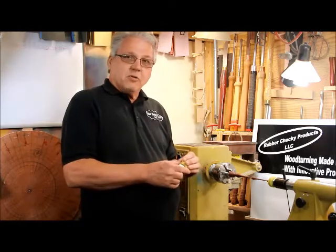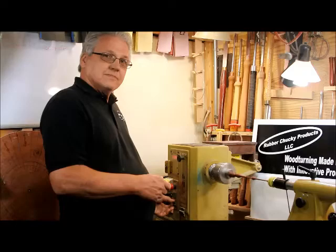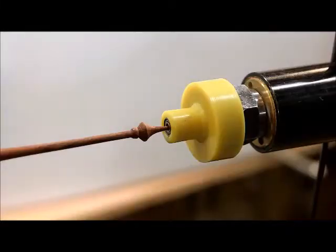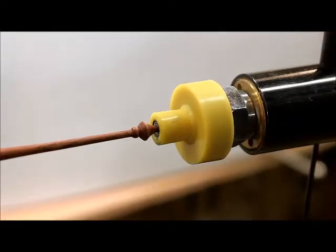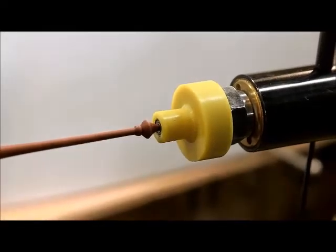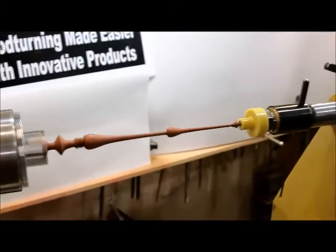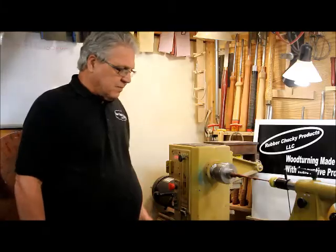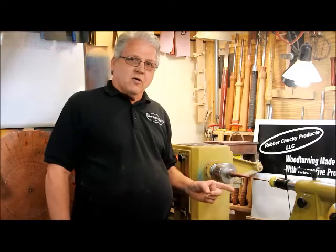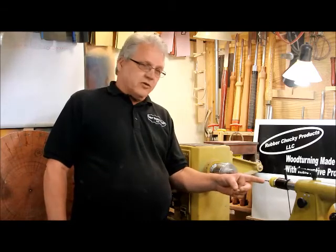Here is an example of the Rubber Chucky in motion. The Finial Chucky stabilizes the finial — this particular one is almost a foot long and less than an eighth of an inch at this point.